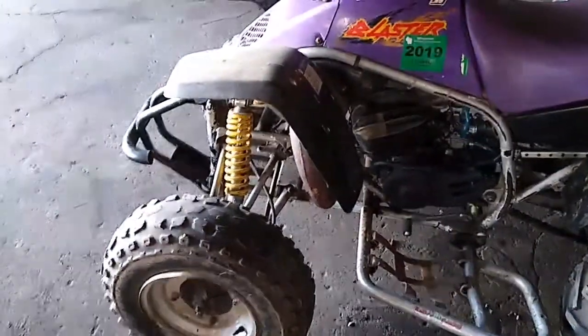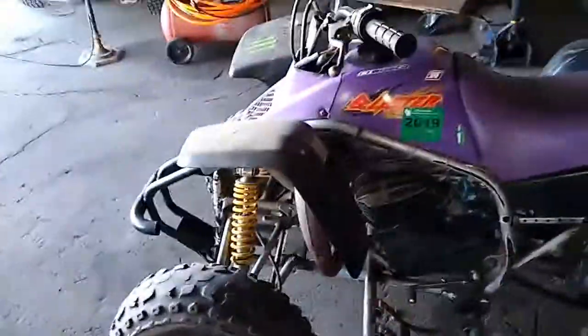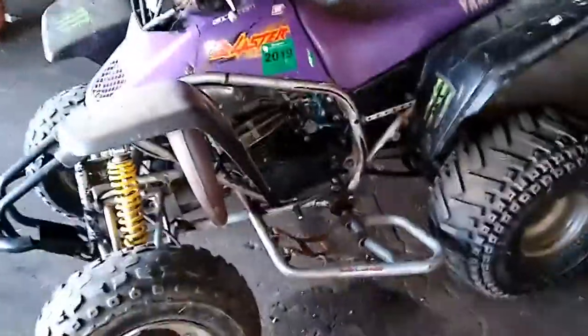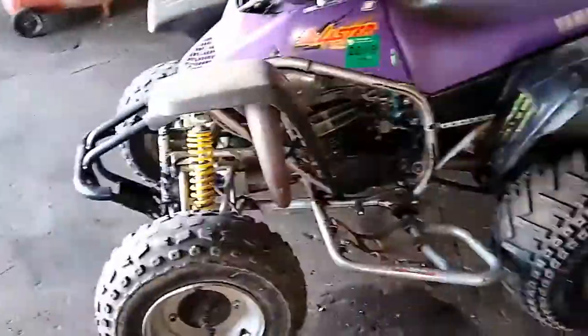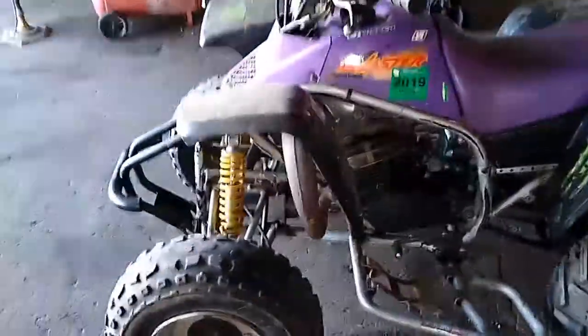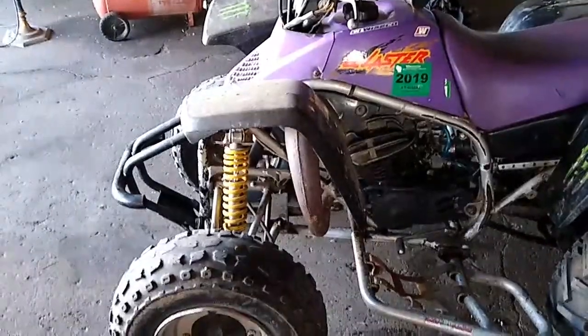I'm not going to be able to ride the blaster until it gets a little bit warmer. Yesterday it was close to 10 degrees in the morning, today it was zero degrees Fahrenheit, and tomorrow it's going to be super cold. So I'm not going to be starting the blaster until probably two or three days from now. I'll get some riding footage and a startup in another video. We'll get footage of it riding when the weather warms up to at least 20 or 30 degrees — I'm not starting this thing at zero degrees, and I definitely don't want to ride in that either.